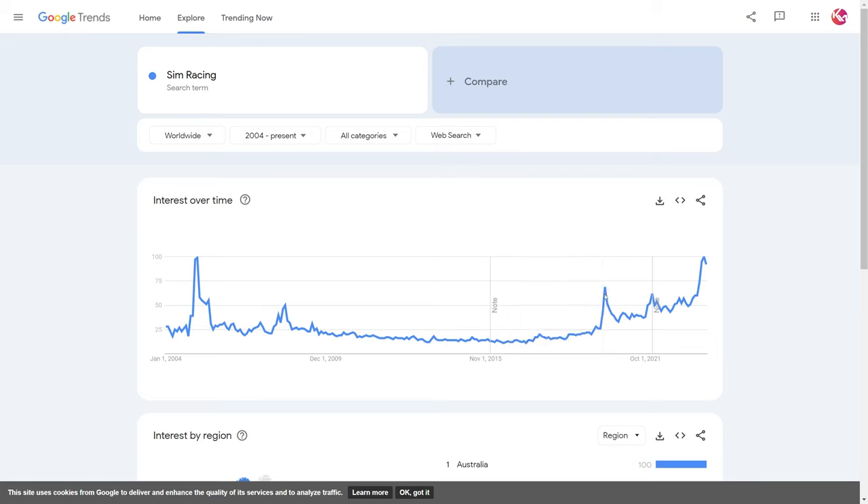Obviously there was a worldwide event that caused everyone to be locked in for a while, causing a big spike in a lot of hobbies and things to do around the house. I luckily got my SimLab GT1 Evo just before the event that took place in 2020 — in January I bought the GT1 Evo and got my order in before everyone got slammed with orders. I'm sure a lot of you had to wait a bit longer for your gear as manufacturers tried to keep up with demand. After that ended, we still see a steady increase in the popularity and interest in sim racing.